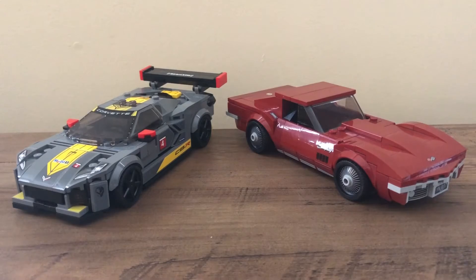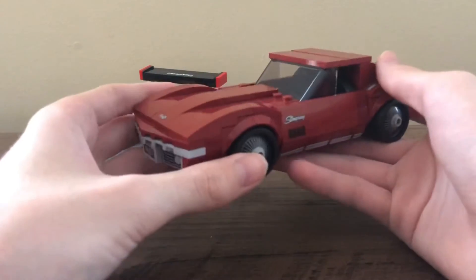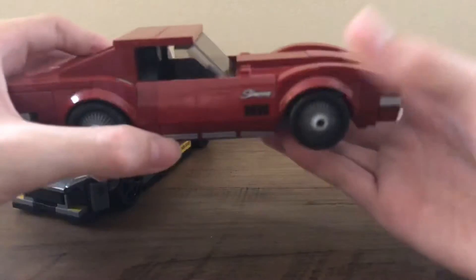The next build I like even more and is probably my favorite out of all the Speed Champions builds — maybe my favorite Speed Champions build ever — and that's the 1968 Corvette. I just love the dark red color. I'm a big fan of dark red, probably one of my favorite colors, maybe next to purple or a dark blue.